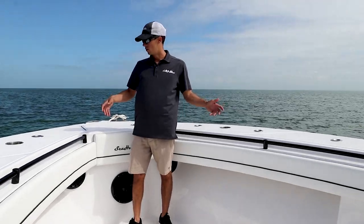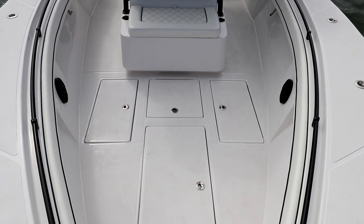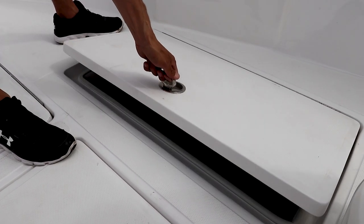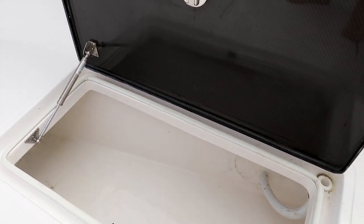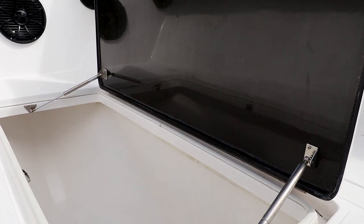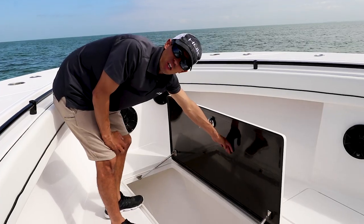Now we're at the bow. Underneath my feet we have our largest fish box as well as two other fish boxes on the side for storage, and our live well in the center. The side fish box slash storage has plenty of room. A lot of times we fill these boxes with ice and scoop from them into our large fish box on long trips where we fit bigger fish, packing them in a nice cool cold brine until they get home.